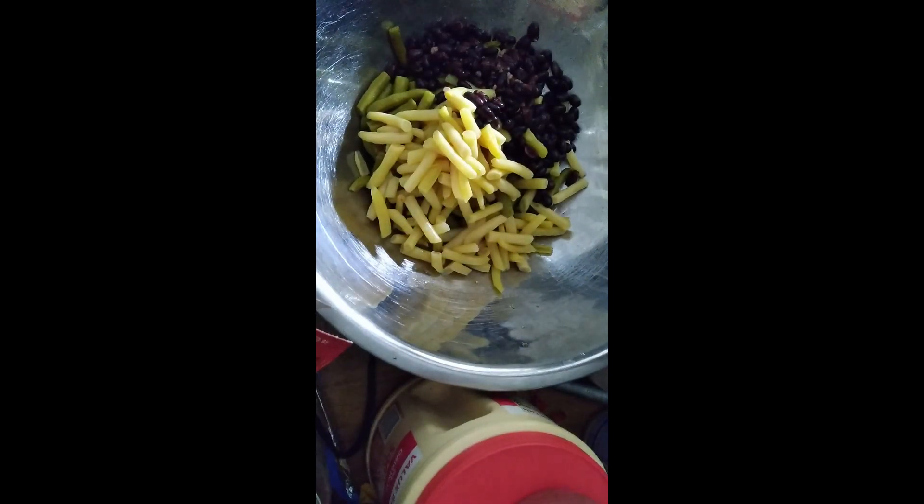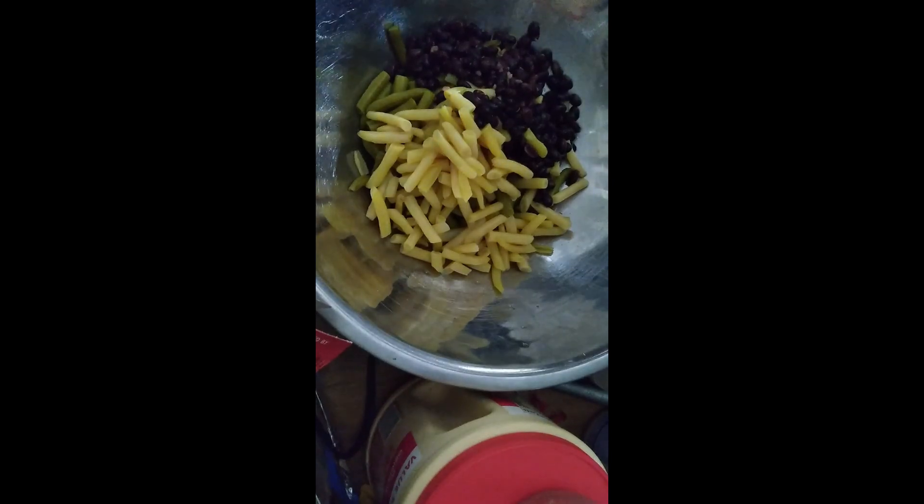Now I need to add a small green pepper, cored, seeded, and finely chopped. And a small yellow onion, peeled and finely chopped. So I'm going to do that real quick and then I'll be right back.